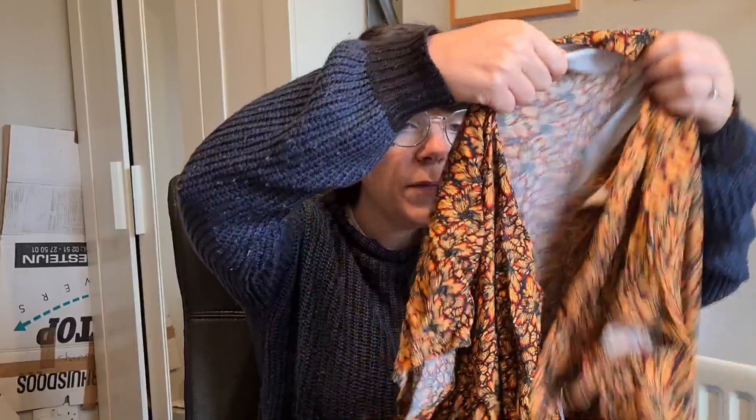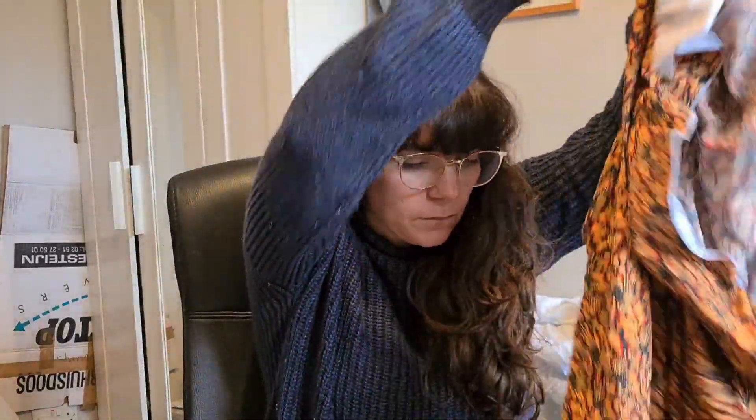First things first — what have I been working on this week? I have been working on the crossover jumpsuit by Sewdifferent Patterns. It's supposed to be finished — I just need to hem the legs — but the fit isn't right. For me, the crotch is way too low, so I'm going to have to unpick that and just take it up a bit.